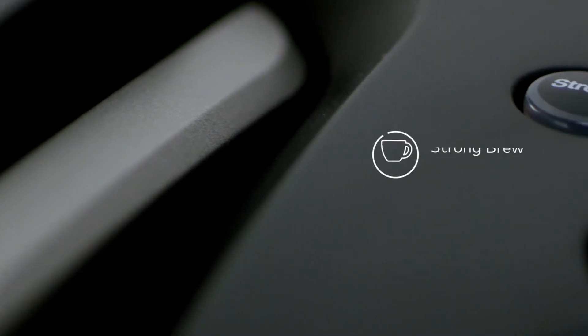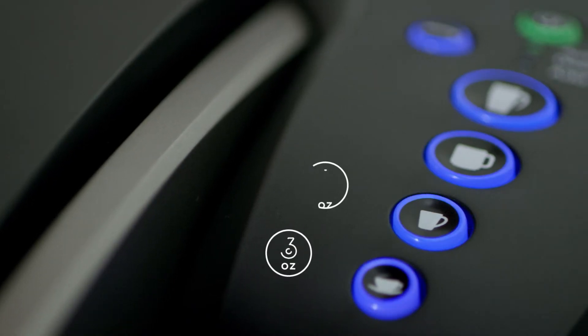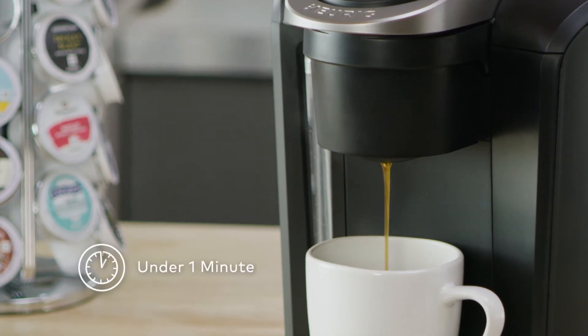Kick up your coffee strength and intensity with Strong Brew from the K-Select Brewer. Select from four cup sizes and brew your perfect beverage every time in under a minute.